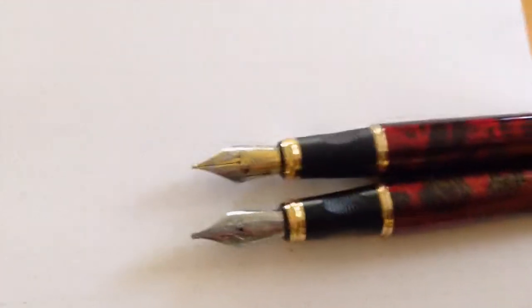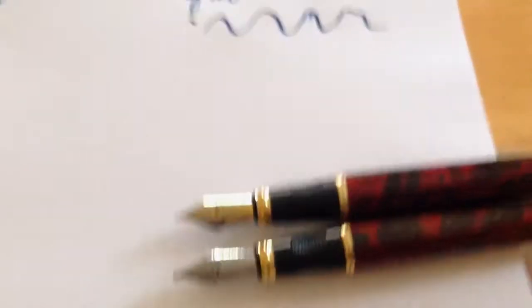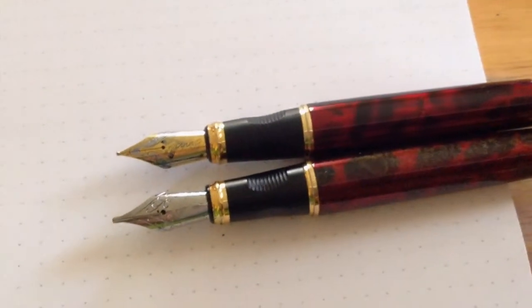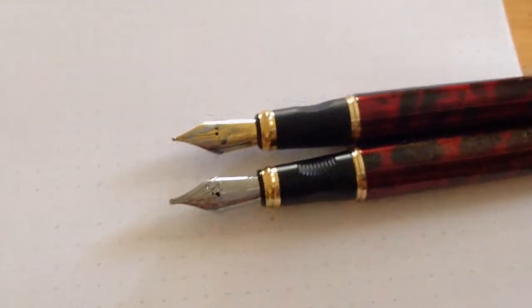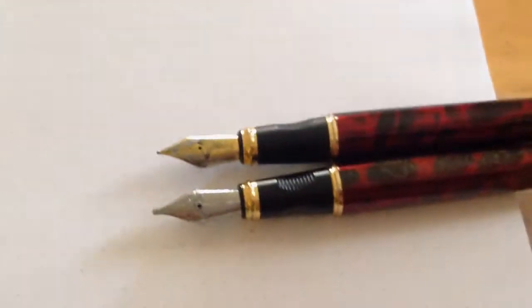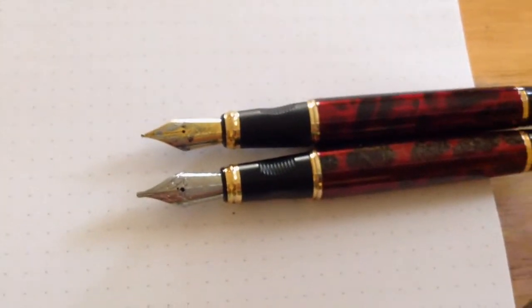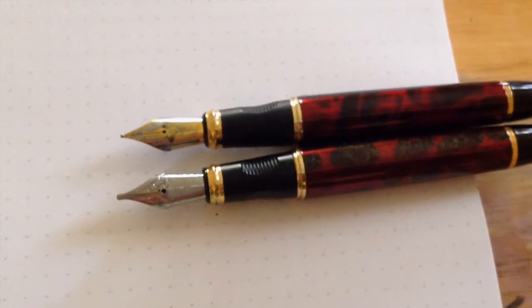I am underwhelmed by the pen. It's not a bad pen - I've used some bad pens - but it's not a great pen either. I'm never going to buy another one, and I'll be getting rid of these two soon as some kind of giveaway. I'm working out the details on that, but thank you for watching and I hope it was helpful.